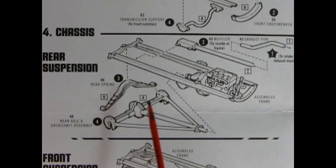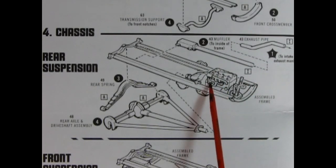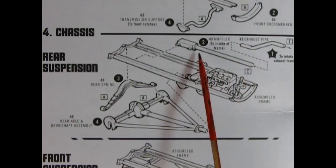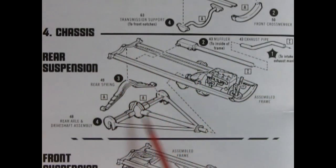Panel four shows the steps to put on our rear suspension: the exhaust pipe extension goes to the back of the manifold, that end goes onto our muffler which gets glued into the body, then our rear spring goes up and our rear axle and drive shaft assembly with the front going into the transmission.